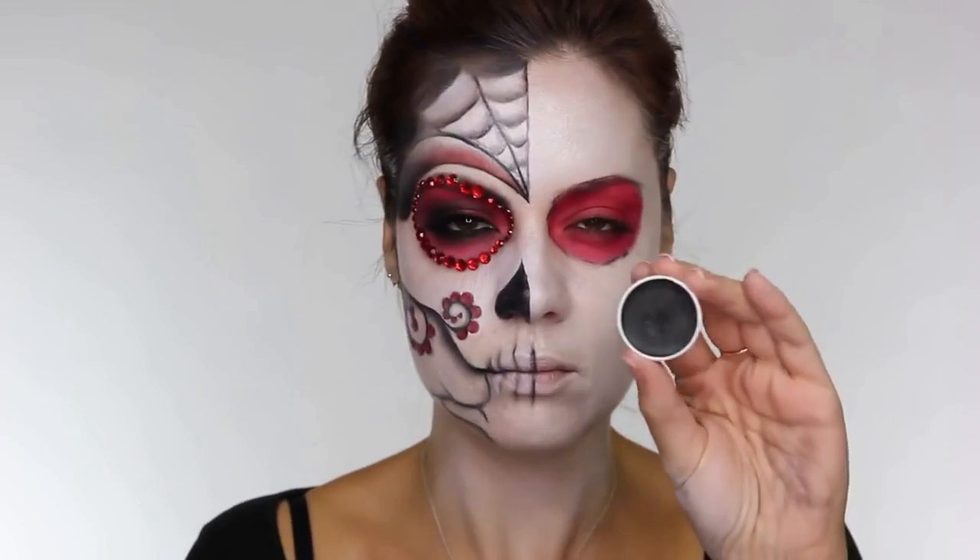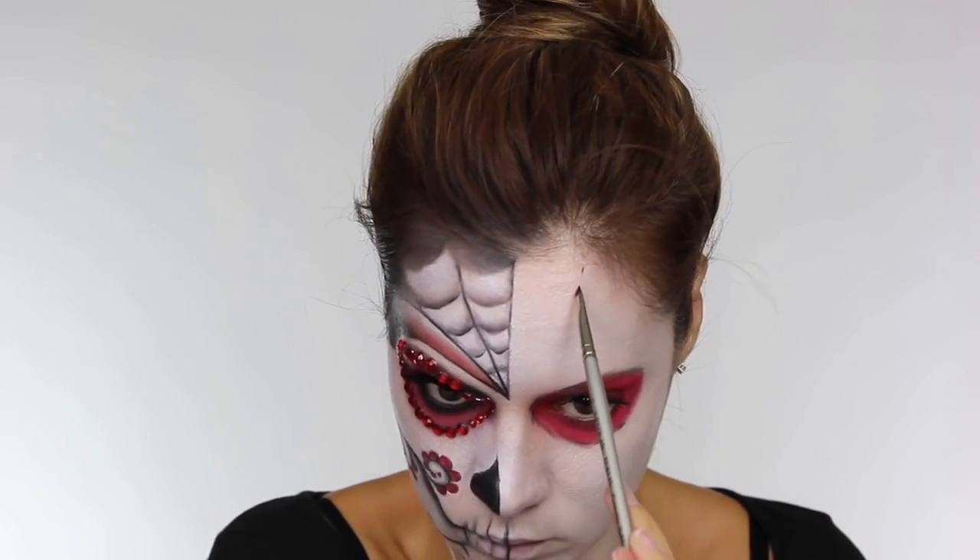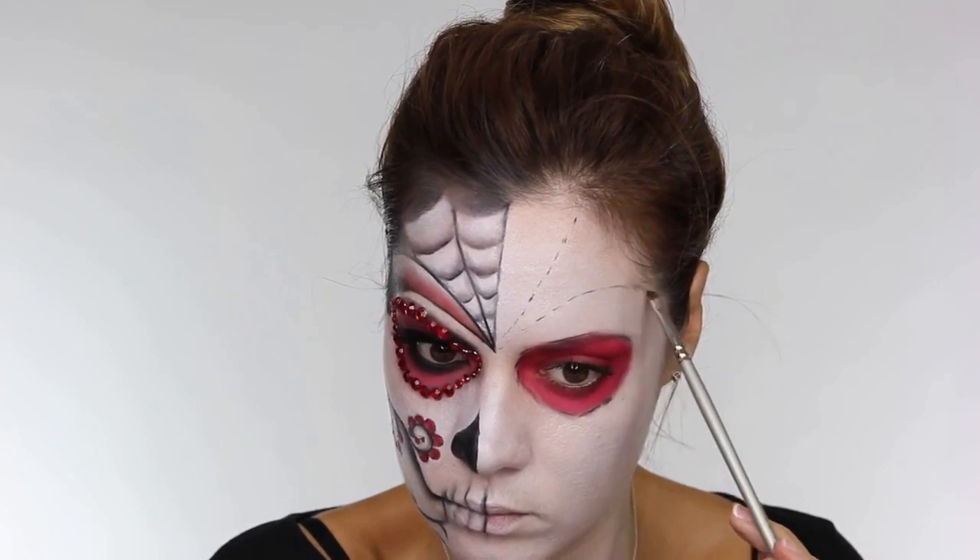I've already done one half of my face - I've done the right side when I should have done the left because the left is a little bit more difficult, but we're going to go with it. Out of the super color palette I'm taking the black to make small dots, just so I can map out the shapes. If I make any mistakes it's easier to wipe away.